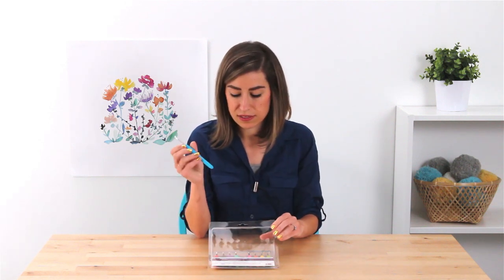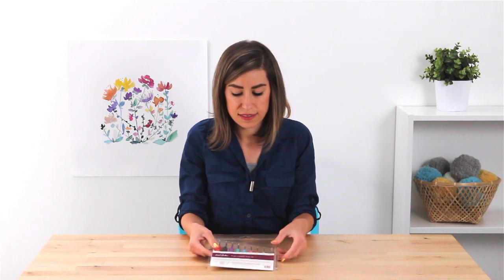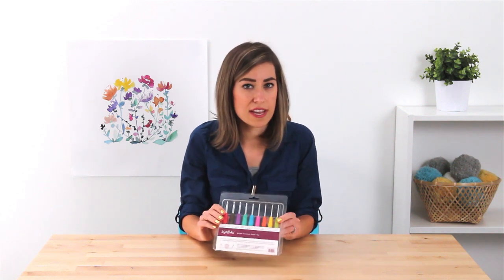These are available in a set from sizes two to six millimeters, so it covers a really vast range of your general purpose crocheting. This is the Knit Picks Bright Crochet Hook Set.